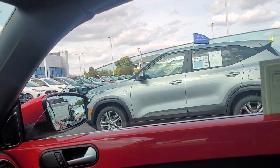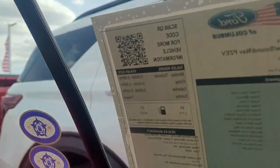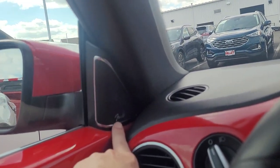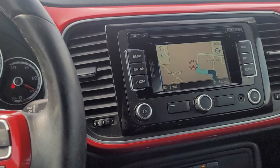All the windows are working like they're supposed to, which is good. It looks like it has the Fender audio system, so it should have nicer speakers in here.